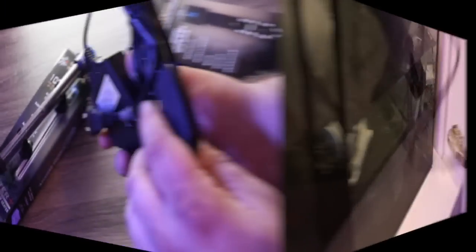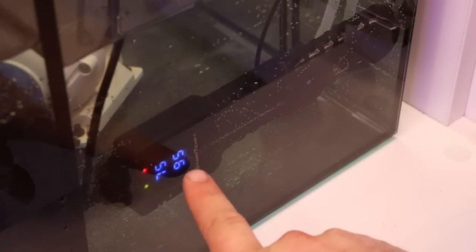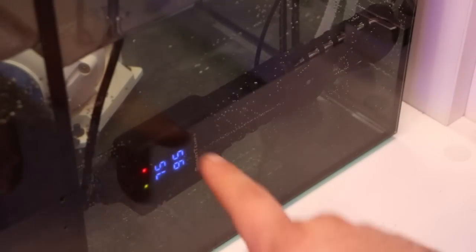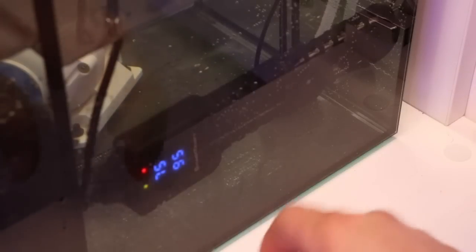You can see the dual readout right here. The current set temperature of the heater is 95 degrees — obviously that's way too high — and the temperature of this water, which is my auto top-off reservoir, is 75 degrees. The red light means it is actively heating. I'm going to set up the remote control now and make adjustments to bring that temperature down from 95 to an acceptable range, like 78 to 80 degrees.